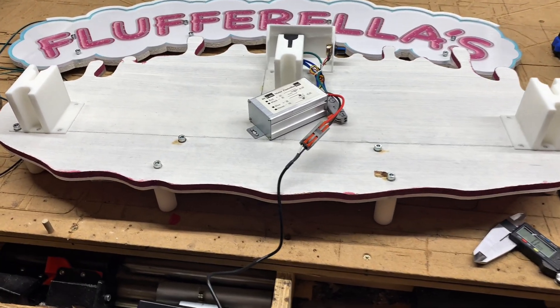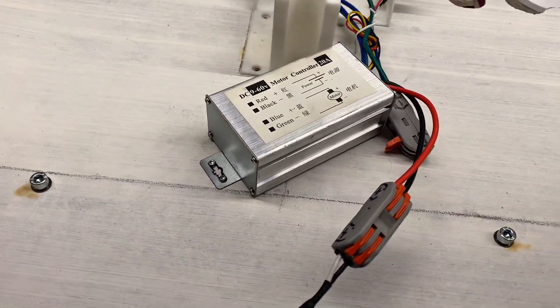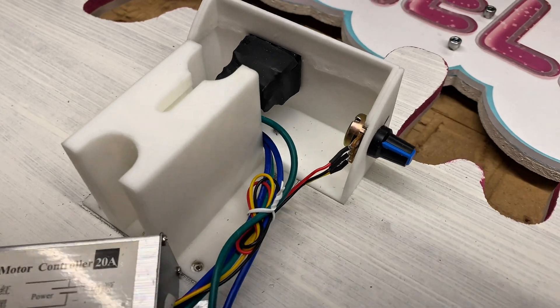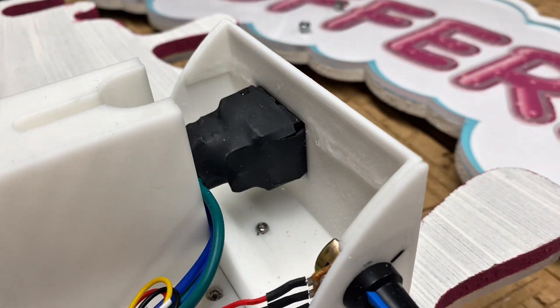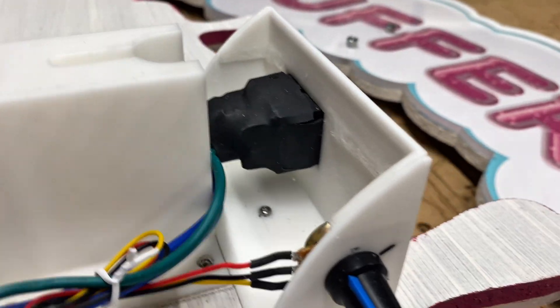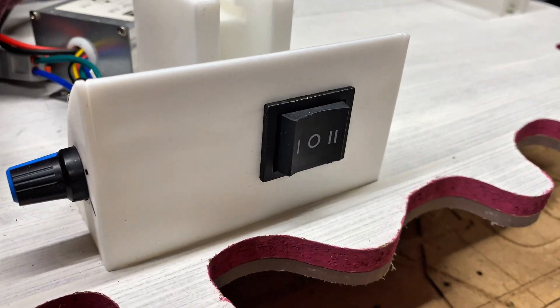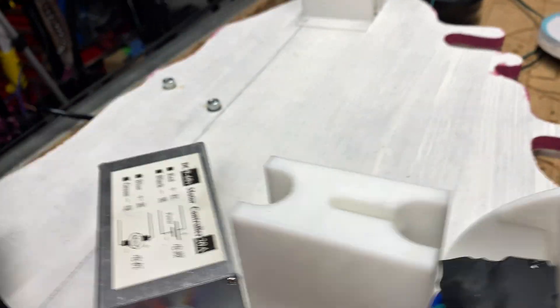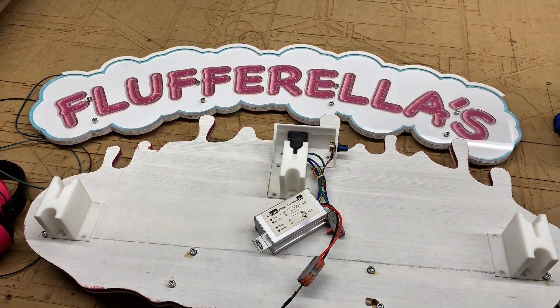Here's an overview of how I have the back of the sign set up. You can see the 3D printed standoffs that interface with screws in the cinder block wall. I installed a pulse width modulation controller with a variable dimmer knob so that I can deliberately undervolt the LEDs from 24 volts down to about 22 volts. This will let the LEDs run cooler, which extends their lifespan.